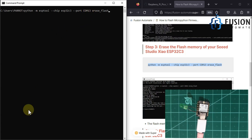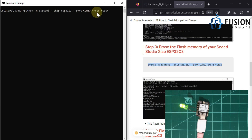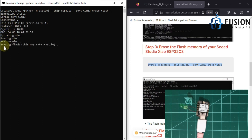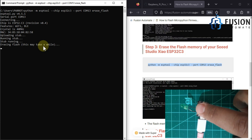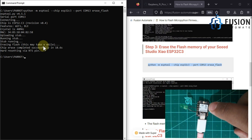You'll notice I've used COM13. If you right-click and go to Device Manager, expand Ports, you can see our device is connected to COM13. So the Seeed Studio XIAO ESP32-C3 is connected via USB to COM port 13. I'll hit enter to erase the flash — it is connecting, starting, and has begun erasing the flash. You can see the LED has stopped blinking. The flash memory is now completely erased.